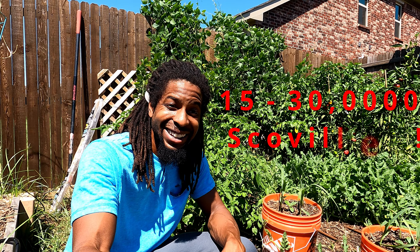And although boasting a considerable 15,000 to 30,000 Scovilles, it's pretty good raw as well. Fam, I hope y'all enjoyed this true view of the aji lemon drop pepper, and that's Farmer Q, out.